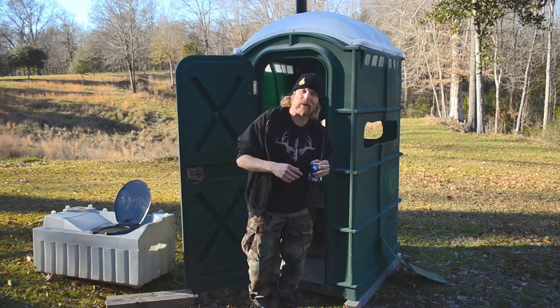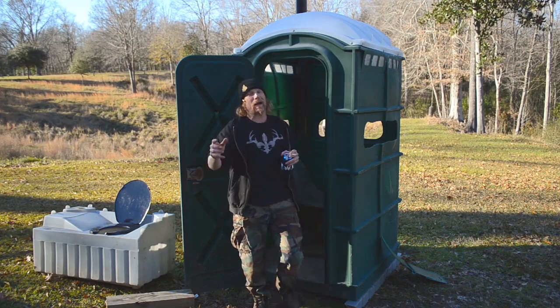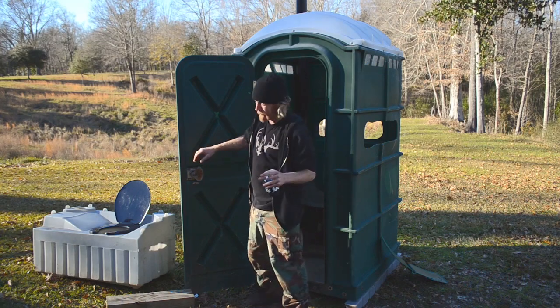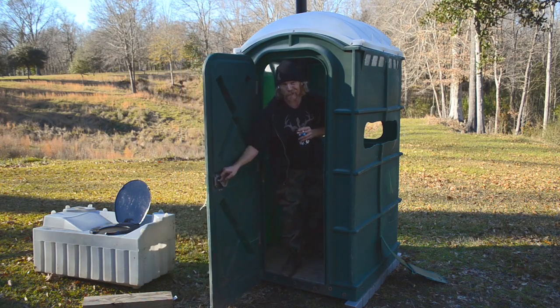Come on back next week, we'll finish it up — that's all we got time for today. I'm gonna put camo on it, accessorize it, put an ice chest in it, all kind of shit. You don't wanna miss the ending of this shitter deer stand, y'all. We'll see you next Friday. I got shit to do, y'all.